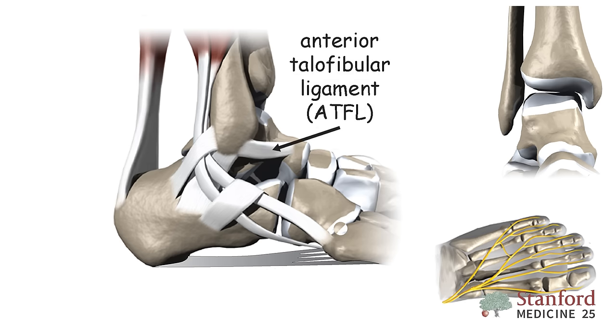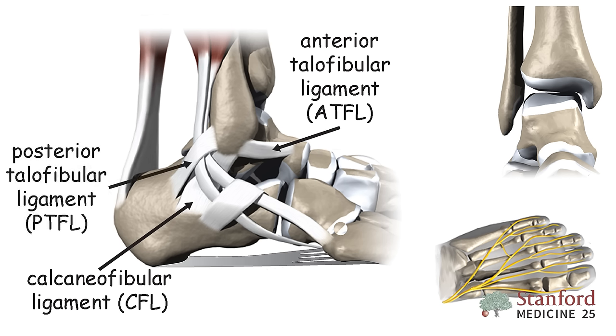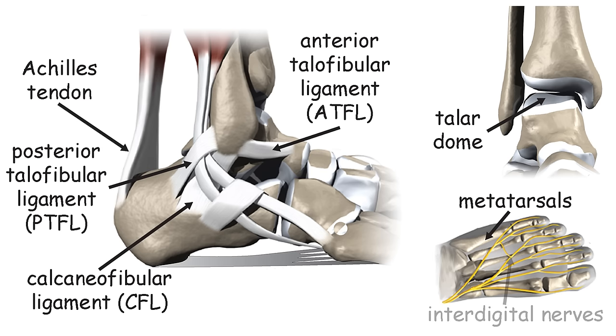The anterior talofibular ligament, otherwise known as the ATFL; the calcaneofibular ligament, otherwise known as the CFL; and the posterior talofibular ligament, otherwise known as the PTFL. You should also be familiar with the talar dome, the Achilles tendon, the metatarsals, the interdigital nerves, and the plantar fascia.